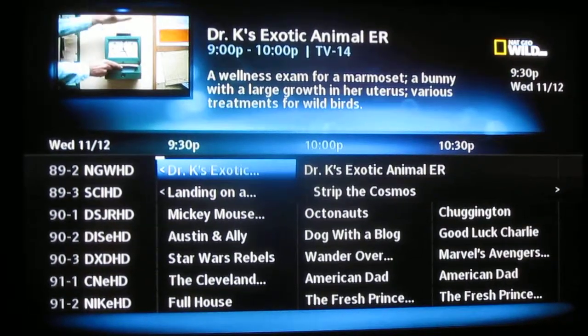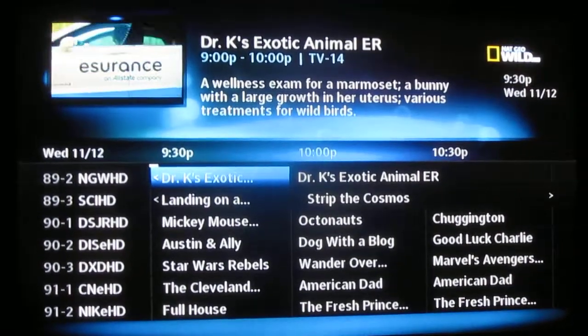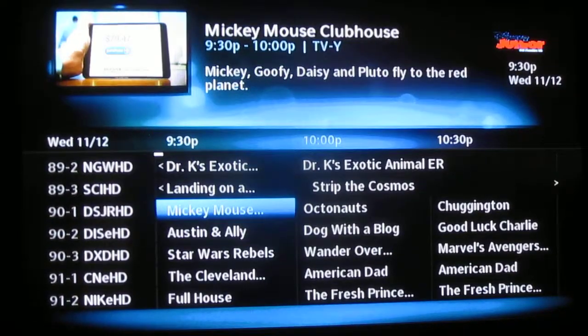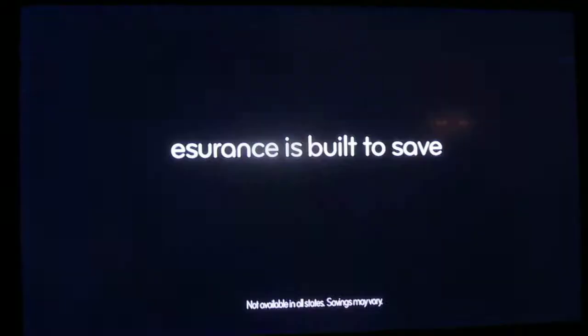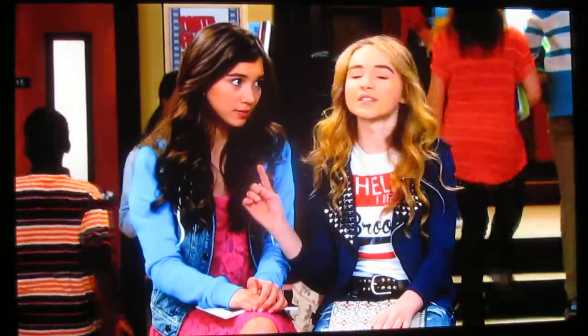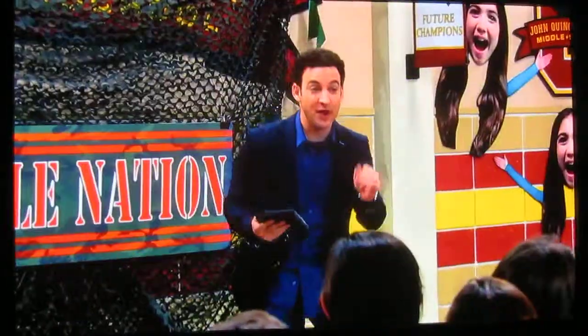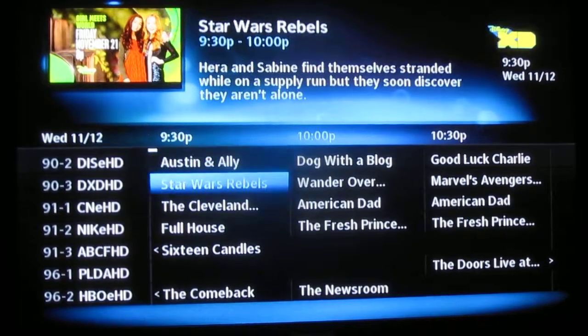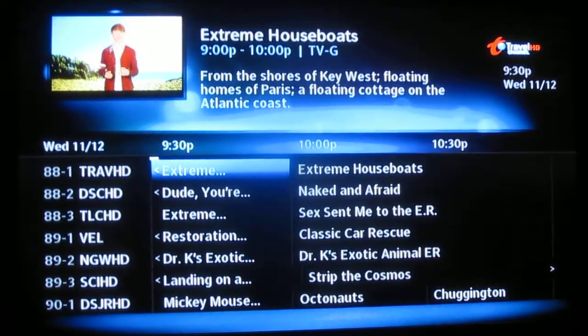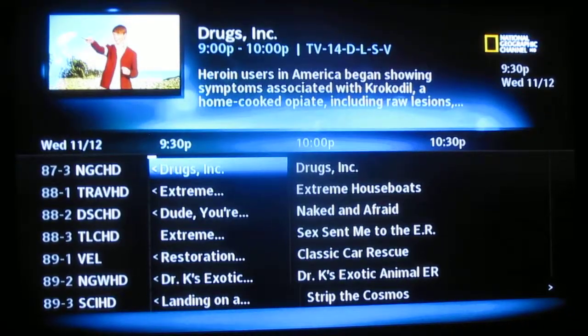It is designed to look just like an H-25 or any DirecTV receiver. You can select down, pick a program, and you'll get that channel. Hit the guide button again and scroll through — you'll see the logos changing as you scroll through.